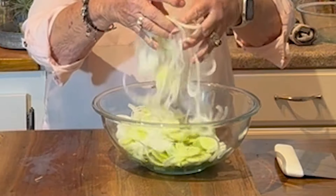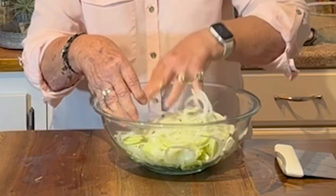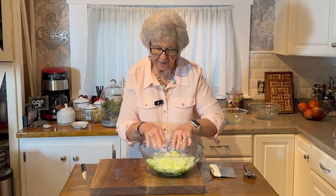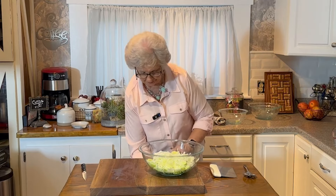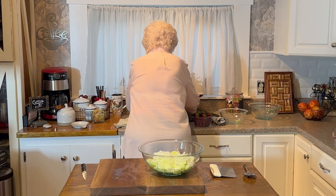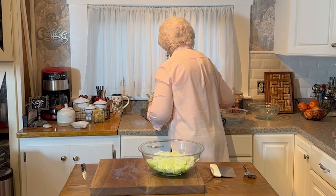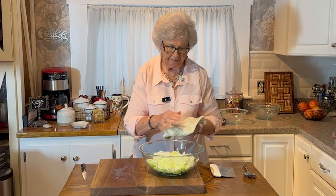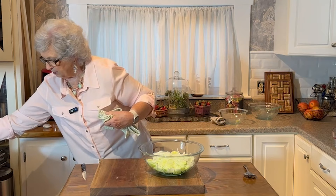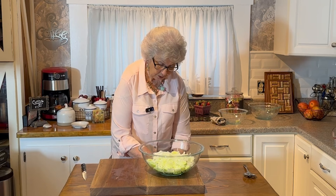Then get in there with your fingers and get this mixed up good, and get your onions and your cucumbers all together. Then all you're going to do is just put your vinegar, salt, and sugar in it.